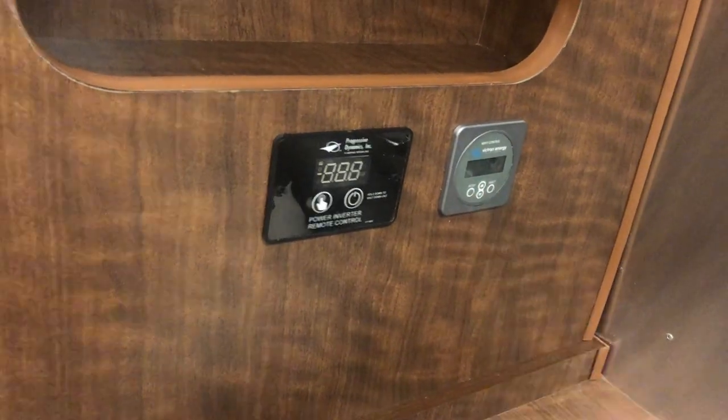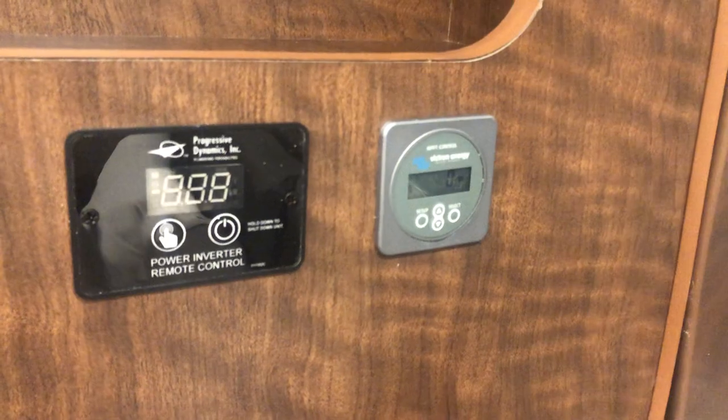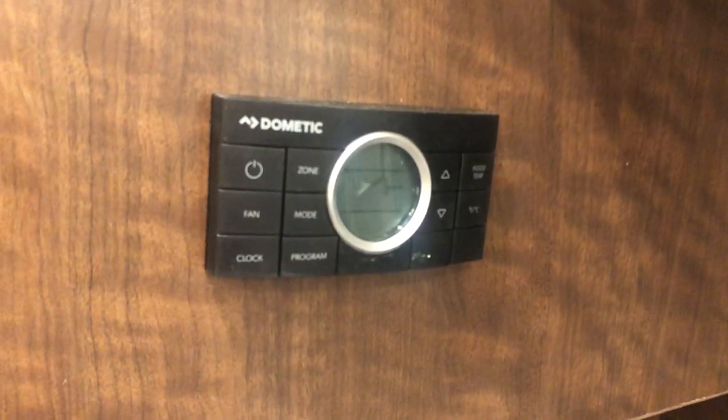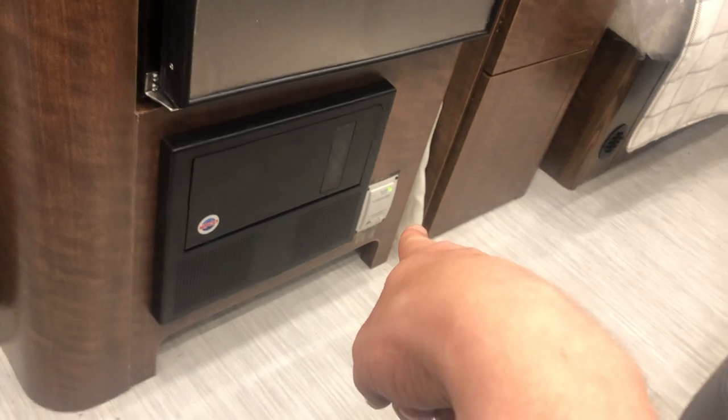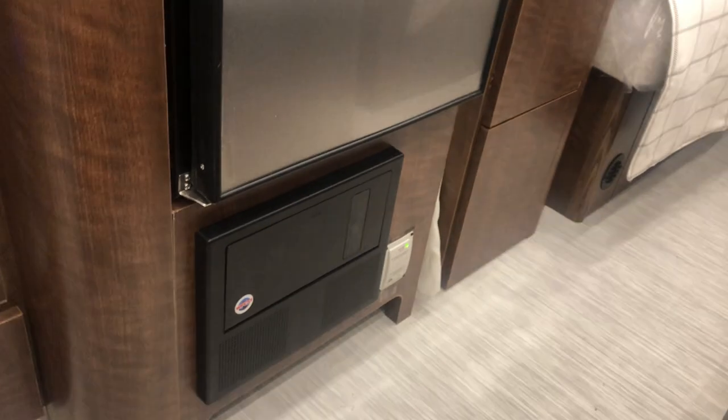On the wall over here, this is where your control for your inverter is. This right here is your little display to see how much solar energy you're pulling. This is going to be your climate control right here. You have a large 12-volt refrigerator and a decent-sized freezer as well. Down low, that's your breaker and fuse box. Right here is going to be your propane detector — if there's ever a leak, that'll scream at you to let you know to get out. These are your heat pump intakes for your AC. This does have the Globetrotter luxury woven vinyl marine grade flooring — the same kind of flooring you'd find in a yacht.